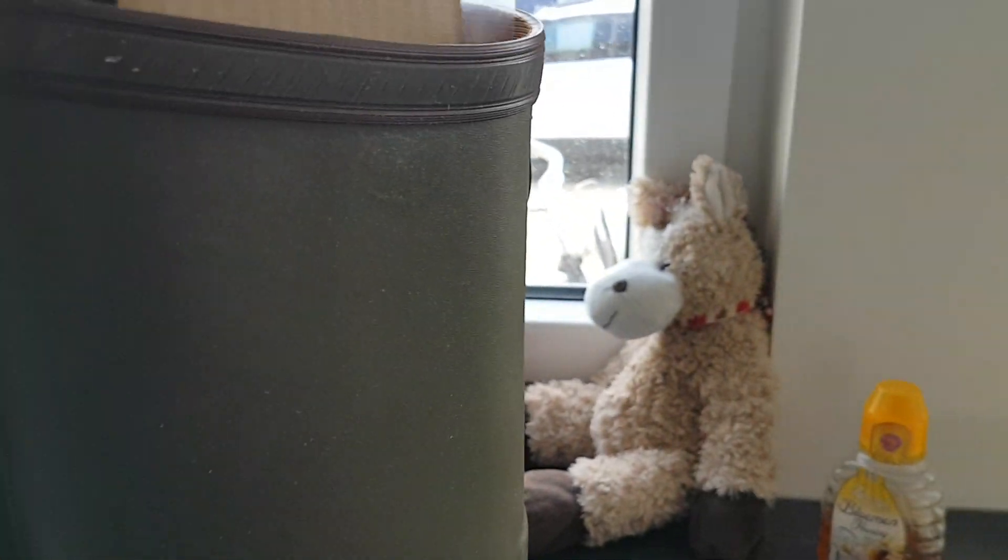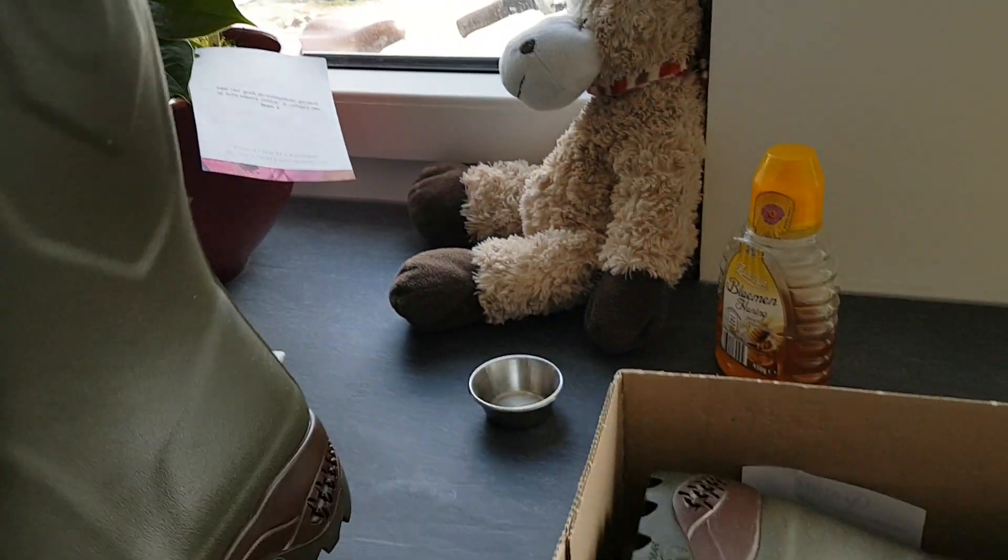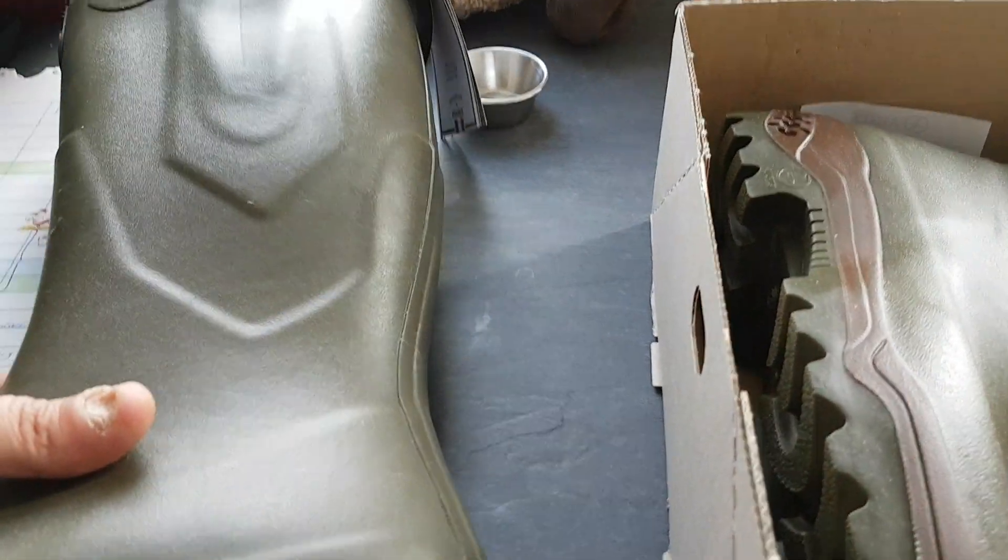You can see the attention to detail: there's a kind of jersey lining which is very well made, and everything is very detailed and made with a lot of care. I like the logo embossed on the boots, but there are also some special features on these boots.